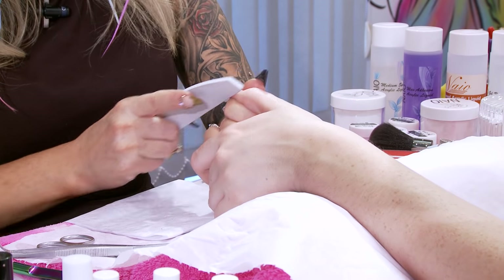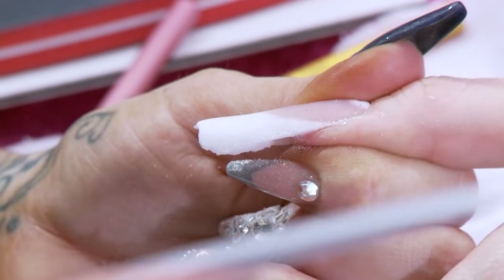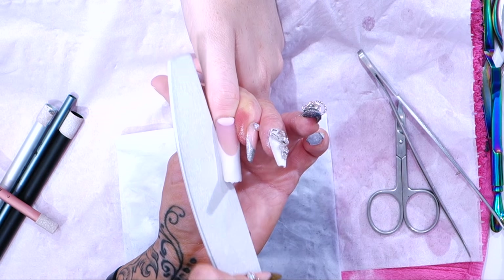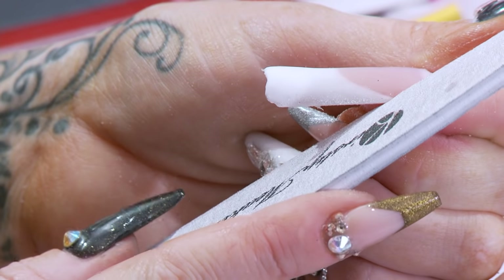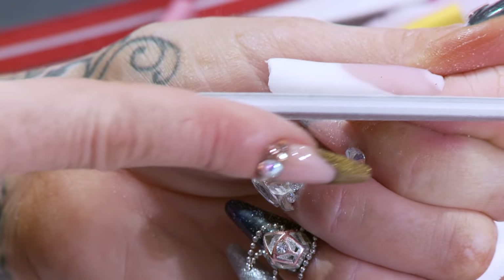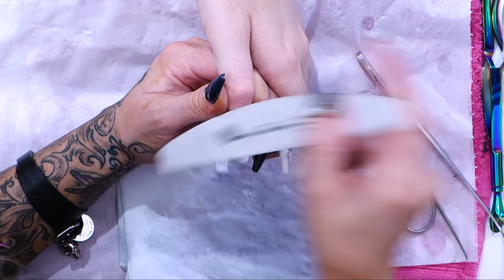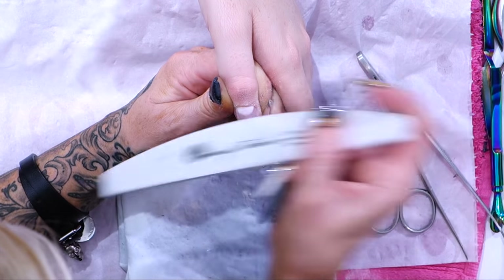Same routine — sidewalls, nice and straight, both sides. Do not anchor the file up; keep it nice and flat so it's perfectly in line. Don't anchor it up like this because you will eat into the smile line. Keep it nice and flat, run it perfectly flat. Cuticle area — nice and soft, softly does it, because you do not want to obliterate that moon.